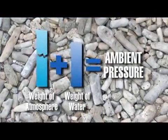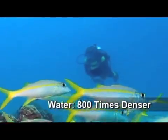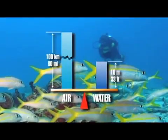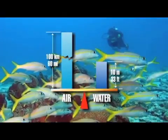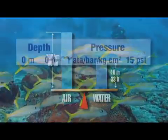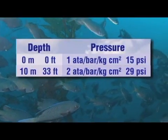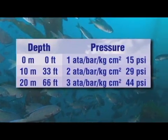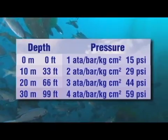Once we venture underwater, our bodies are subject to the weight of not only the air above us, but the water as well. Water is approximately 800 times denser than air. In fact, a column of water just 10 meters or 33 feet high equals in weight a column of air extending all the way to the upper atmosphere. This means that by 10 meters or 33 feet below the surface, ambient pressure has doubled; at 20 meters or 66 feet it has tripled; and at 30 meters or 99 feet it is four times what it was at the surface.